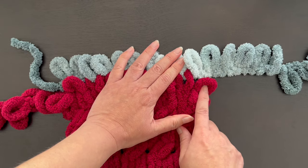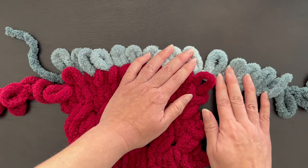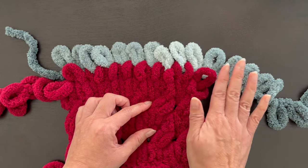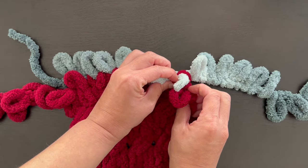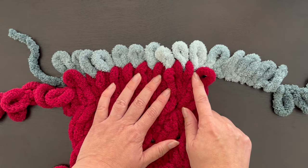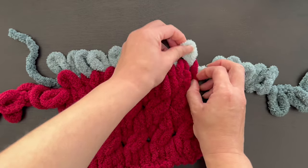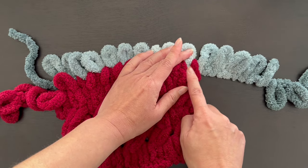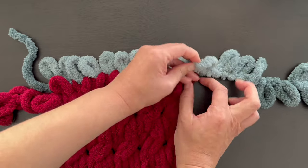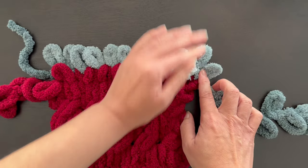When you get to the corner - actually the corner on every side - you have to do an increase. The reason we do an increase is that when we start knitting across our blanket the area gets wider, and if you don't have enough give the blanket will start curling up. I learned that the hard way. I figured out that an increase of two loops per corner works. So if this is the normal knit - just one loop - add two more. Take your loop, put another one through this hole, so now you have two, take another one, thread it through here again, and now you have three. That's an increase of two.